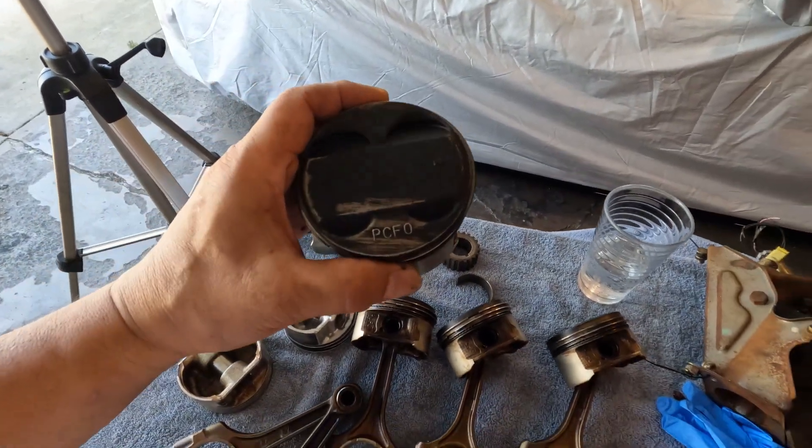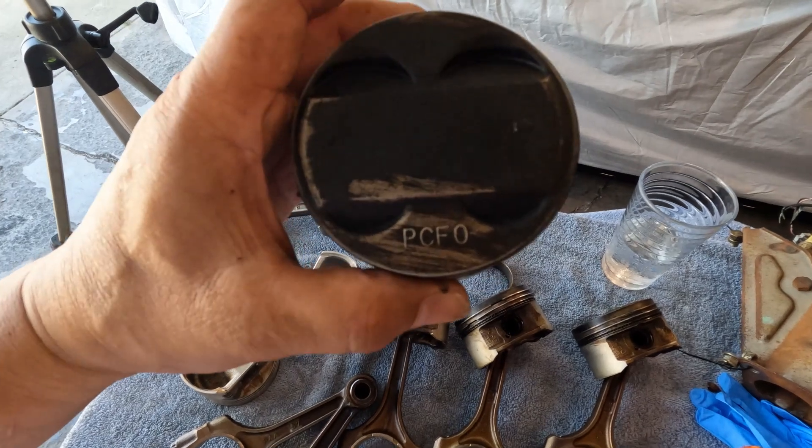Just a reminder — this is the blue top piston, PCF0.